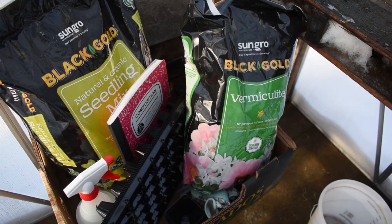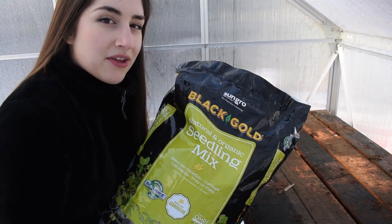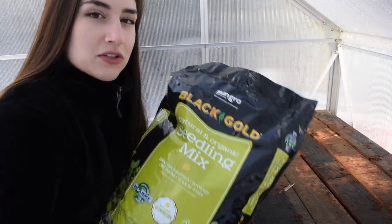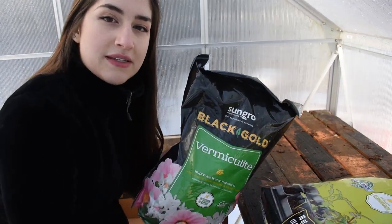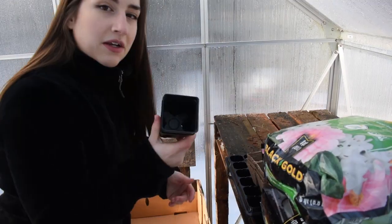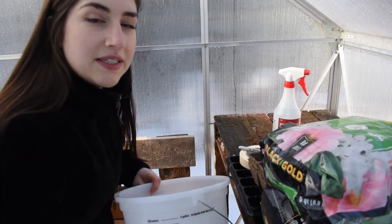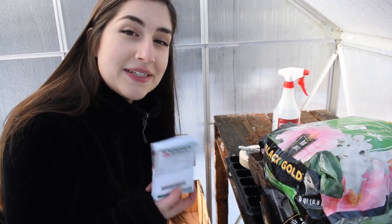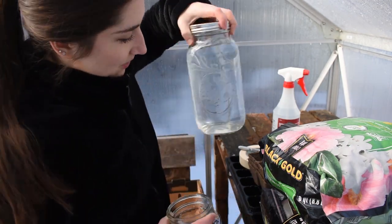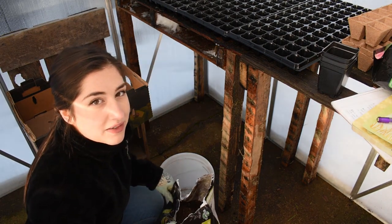Let me give you a quick rundown of all the materials I have today to get my seeds started. First is this seed starting mix — I got this at my local hardware store, just a cheap bag. I've also got some vermiculite to sprinkle over the top, 72-cell plug trays, biodegradable seedling trays, a couple little pots, my spray bottle, and a bucket to pre-moisten my seed starting mix in. And the most important part: my seeds, which have been in the fridge for about a week.